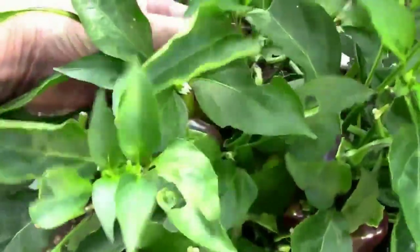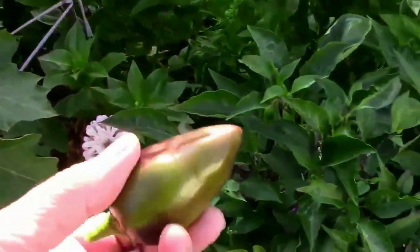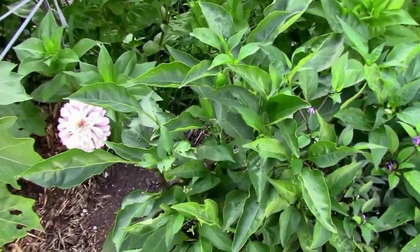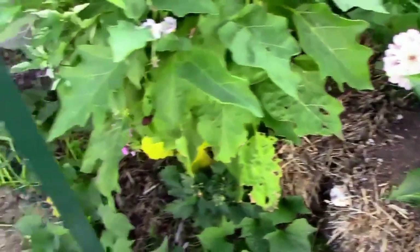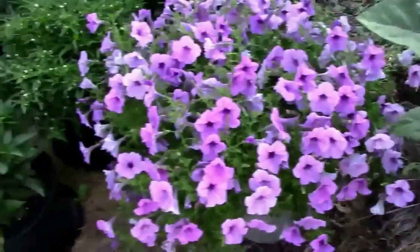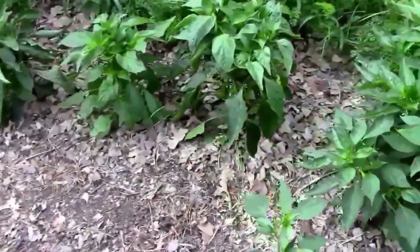Let me pull one of those off. There's that one that's hot. I'll give that sweet bell taste at first. It's making my eyes water just a hair. But that's even hotter than the one out in the garden.